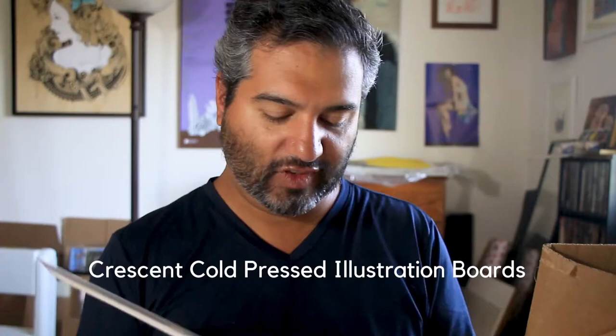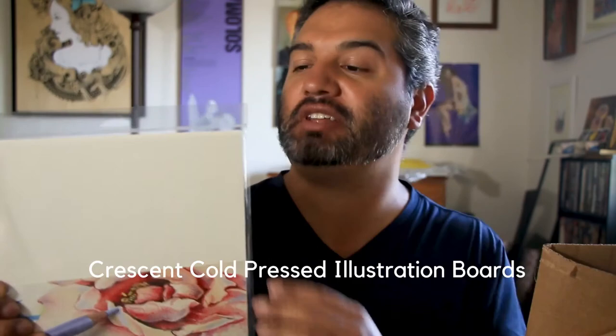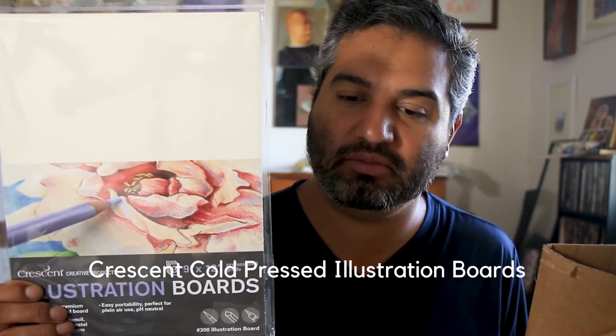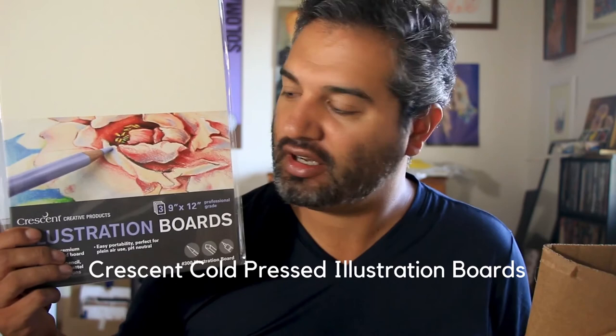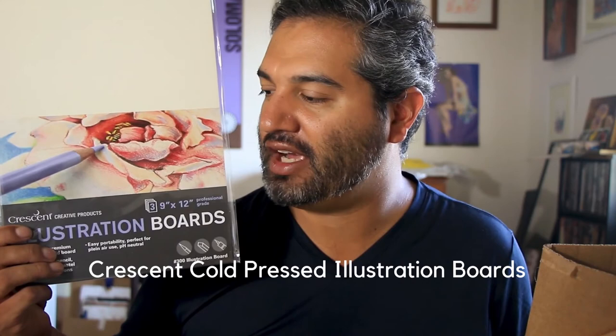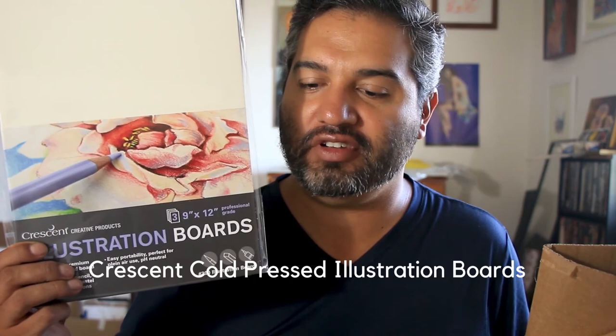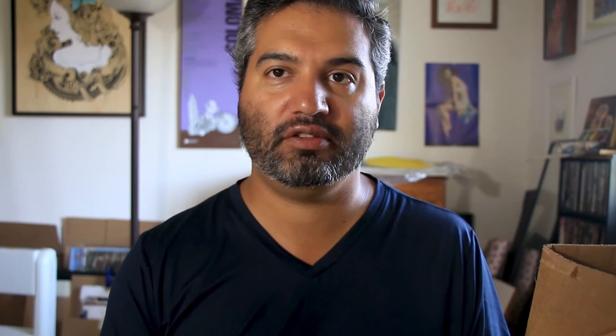Finally, they sent me Crescent illustration boards, 9x12, with a couple of 9x12 sheets. If you've never used illustration board for gouache, you're really missing out — it's a really premium material to paint on. Back in the golden age of illustration, a lot of gouache painters used illustration board for their assignments and commissions. It's a real classic material and I encourage you to try it. You can find these at most art supply stores, or at jerrysartarama.com.